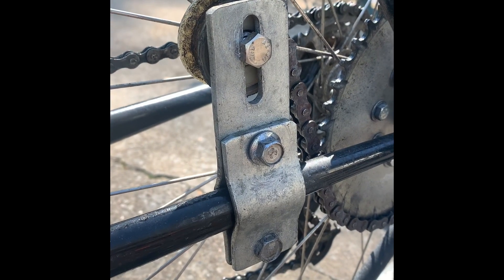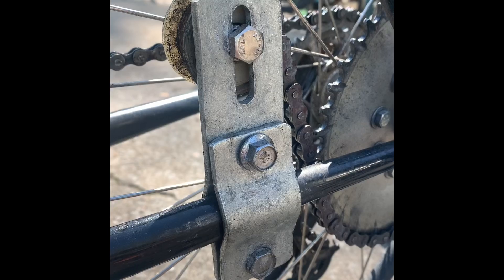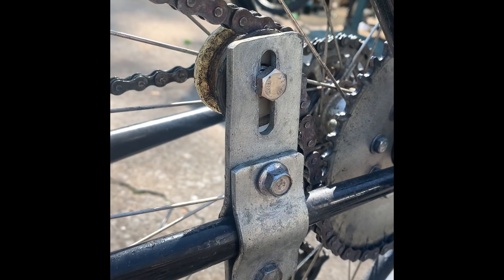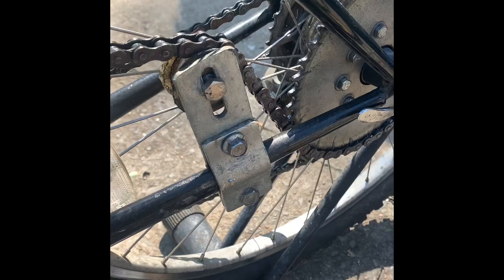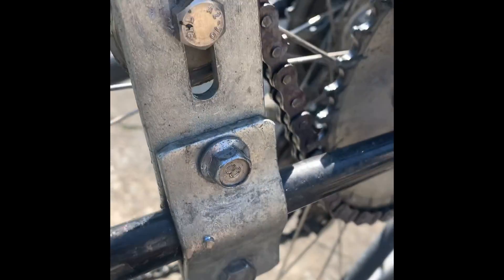Got this bike all in pretty good shape now. This tensioner right here is still liking to move, so what I'm going to do is drill a hole right here and put a self-tapping screw — it'll make it a little bit more reliable. After putting a self-tapping screw in that chain tensioner, that'll give him good reliable service.